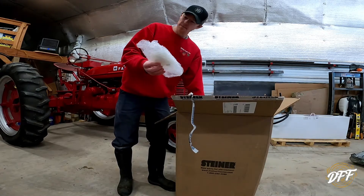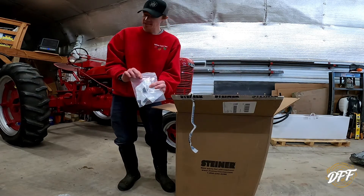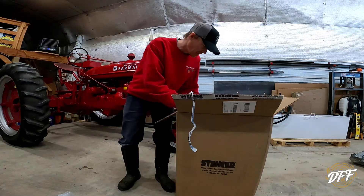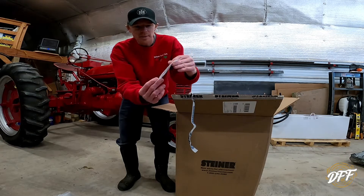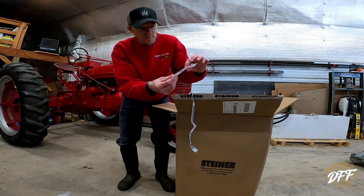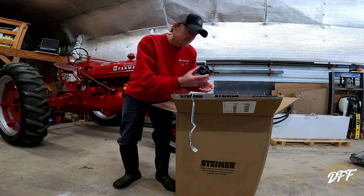First things here — I believe these are light bulbs. We don't need to open those. Here we have rubber grommets, little bushings for the seat. Just some miscellaneous axle seals. This is a little screen that you put in the fuel tank — as the fuel goes down through the tank into the bowl underneath, this helps to screen it. They call it a strainer. And here's a distributor cap.